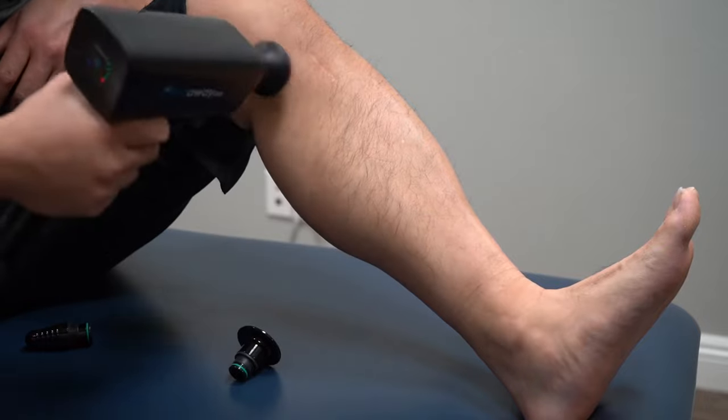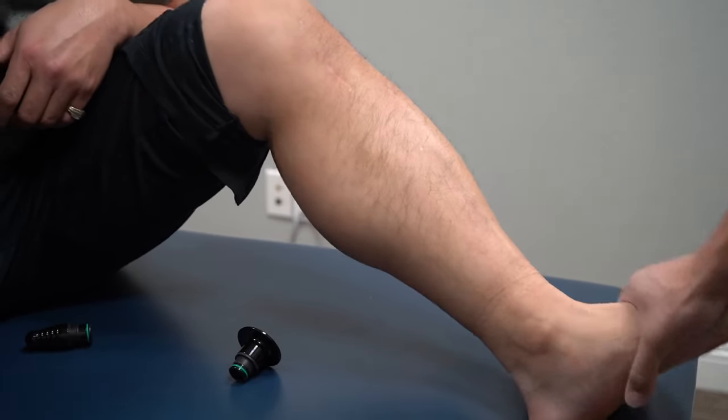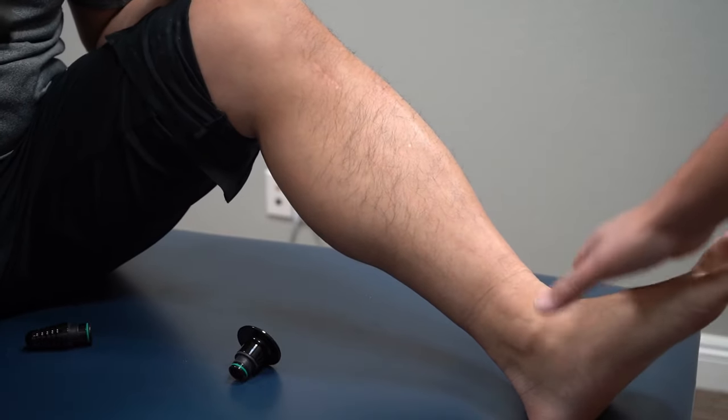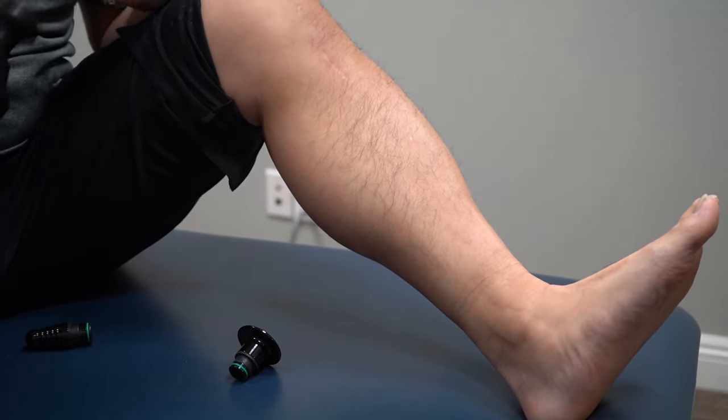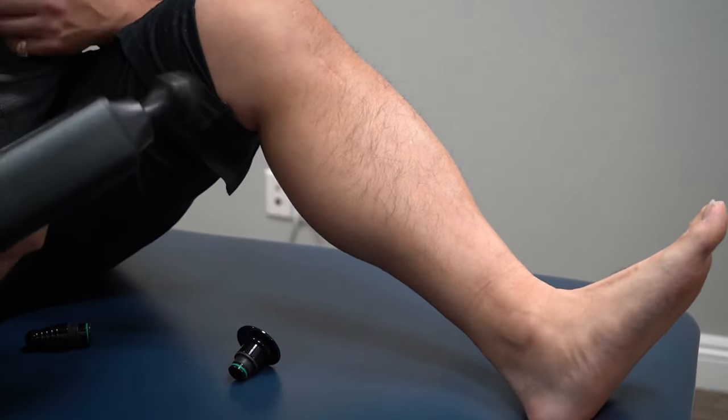I'm gonna go the other way — just a couple of these. Now check that out. I'm trying my best — it's significantly weaker. So yes, what you need to understand is these properties of muscles. Understanding what direction you stroke is going to make a real difference.